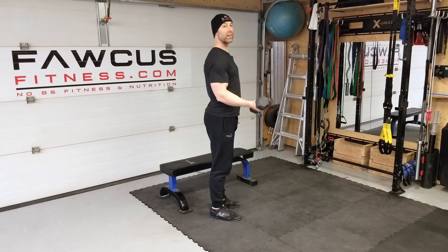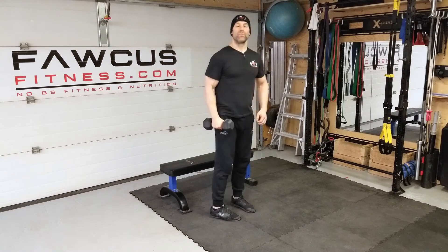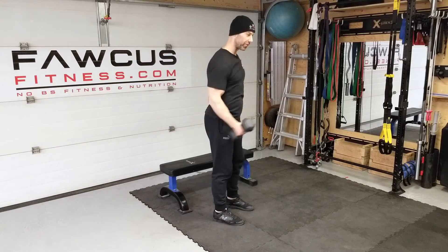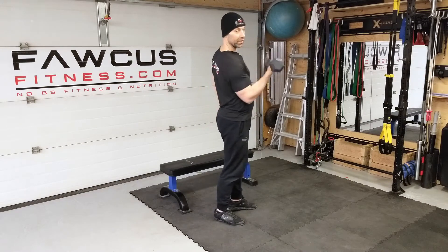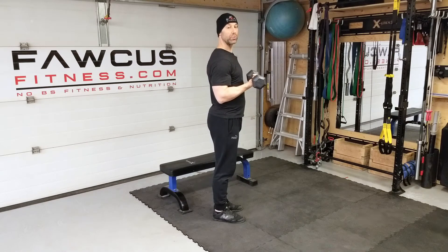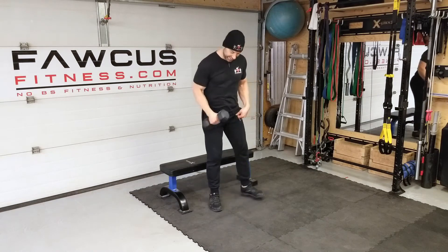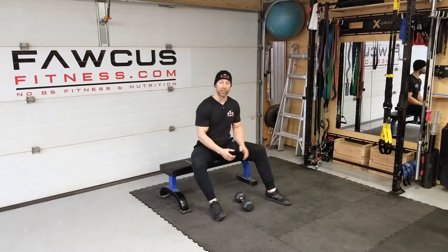The reason people usually come up like this is because the weight is too heavy — they are swinging the weight up and that's the only way they can get it there. So drop the weight and do it correctly, and you will likely get more biceps growth if you do that.